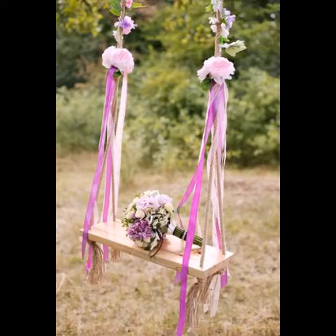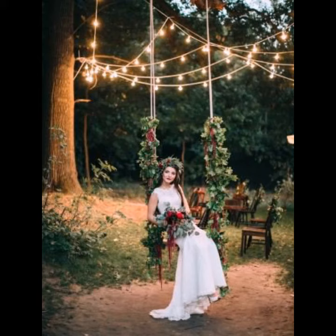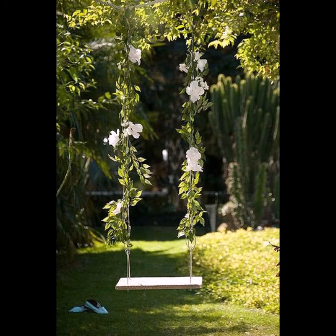Welcome back to my YouTube channel. Today in this video I am going to show ideas and designs about swing ideas in the garden. You can see different designs and different ways of swing decoration ideas in this video.